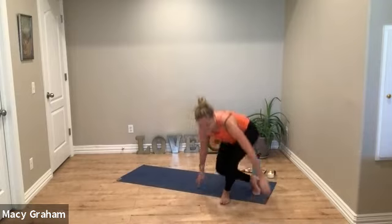Take a deep breath in and out to close your practice. Take this union with you throughout the rest of your day and the rest of your week. Namaste.